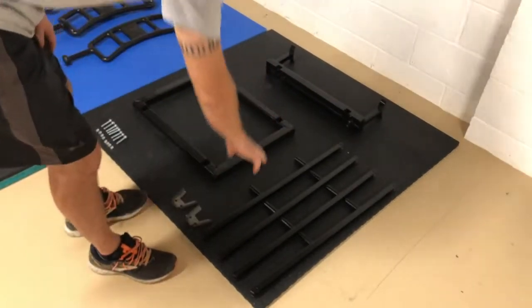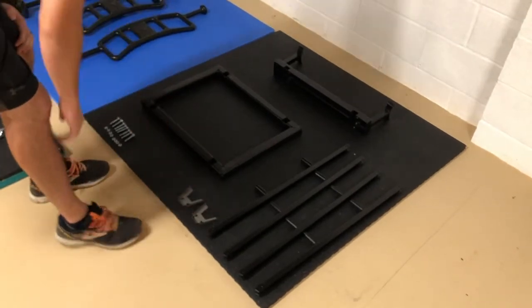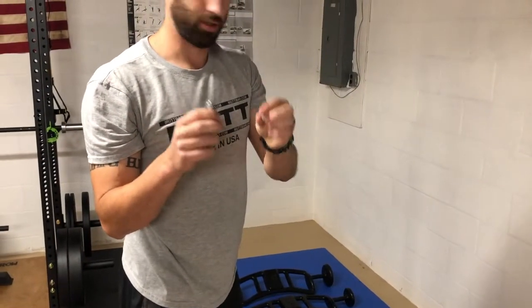You should have gotten four legs, two of these angled brackets, and then eight of these bolts with a corresponding nylon lock washer or nuts.